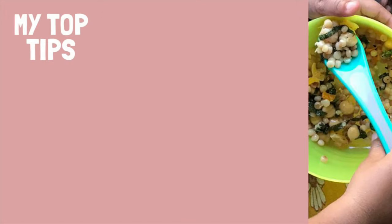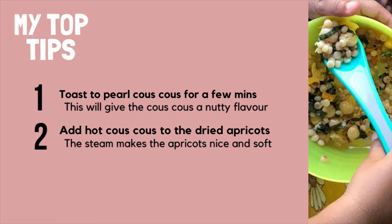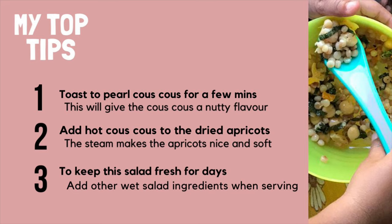Now it's time for my top tips. Number 1: toast the pearl couscous in a pan for a few minutes — this will add a lovely nutty flavour to your salad. Number 2: add the hot couscous to the dried apricots, which will make them nice and soft and a lot easier for little ones to eat. And number 3: to keep this salad fresh for days, add any extra wet ingredients just before serving, such as tomato, cucumber, or avocado.